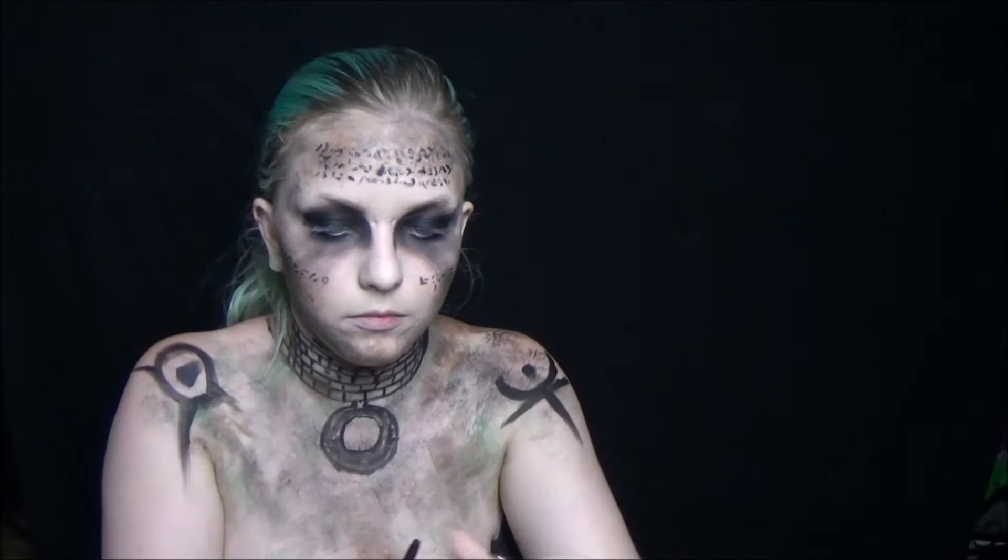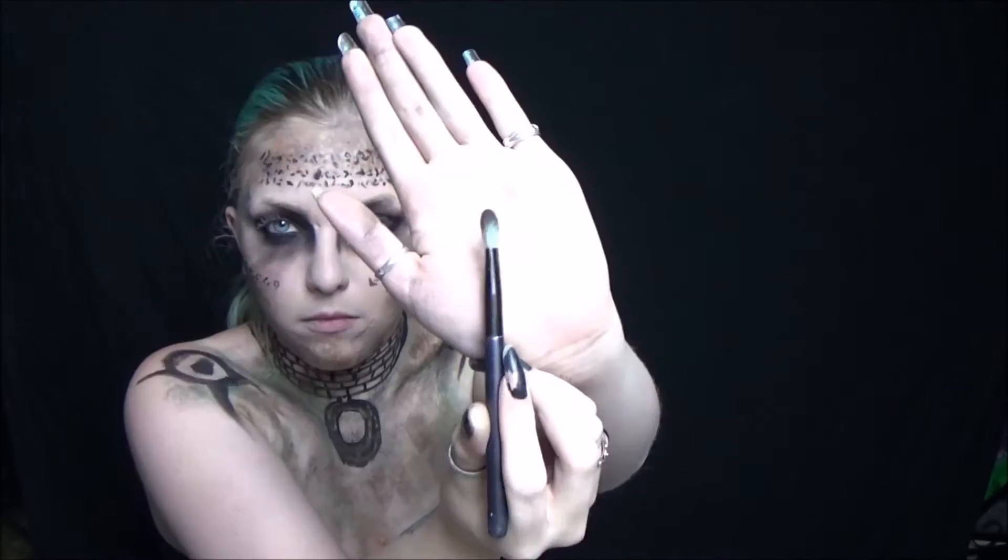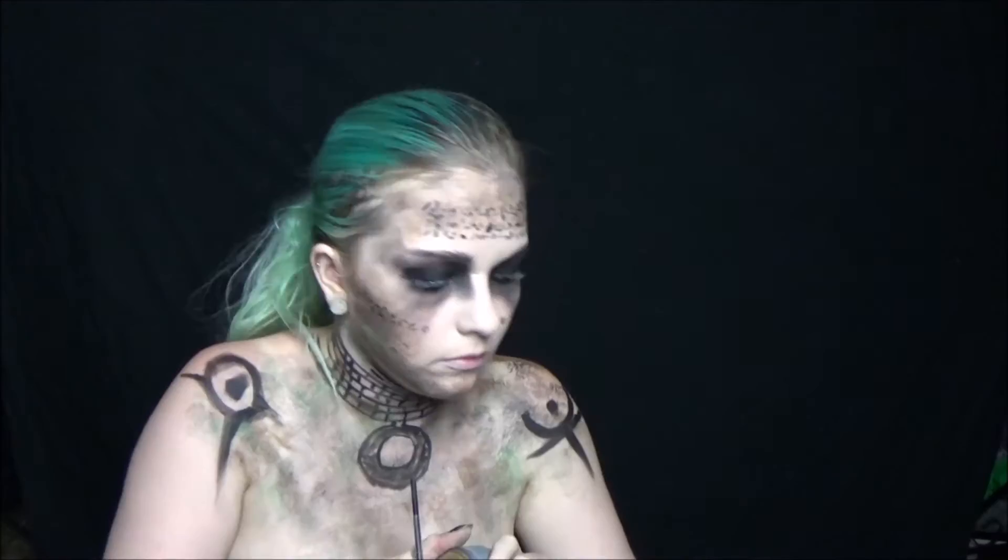Going in with a black eyeliner, darken up those eyes some more and smoke it out into the eyebrows even more.